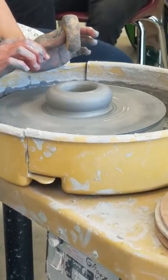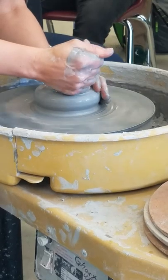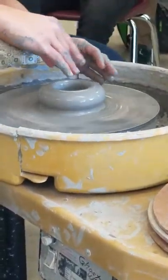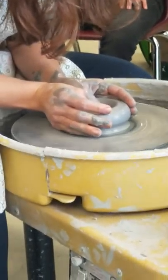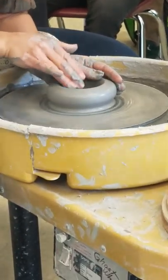At this point, I'm going to take my sponge and soak up a little bit of that water. You don't want water to sit in the bottom for too long — what will happen is your bottom is likely to crack when it dries. Now I'm getting to the point where I'm going to slow my wheel down a little bit, so my hands aren't on it at all. I'll slow it down just a tad and leave it at that speed for this next part.